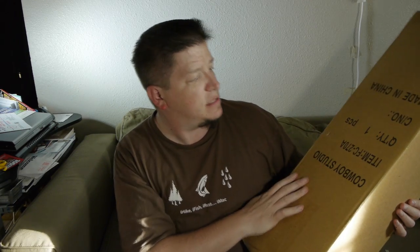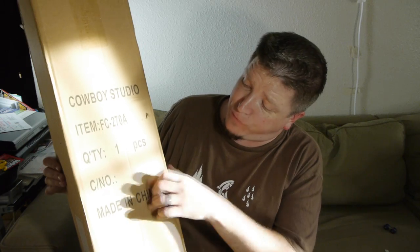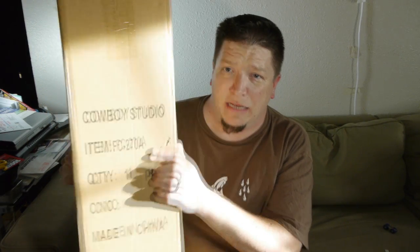Today we're going to be unboxing the... Cowboy Studios sent this to me. This is the Fancier FC-270A tripod, and we're going to be unboxing that today.